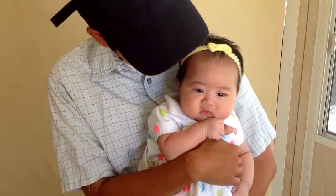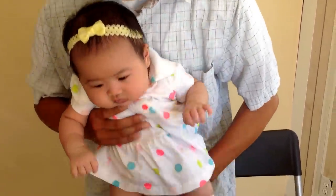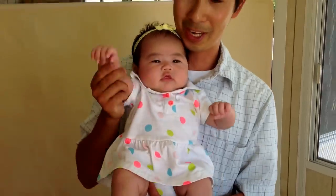Miharu wants to give a kiss to everyone. Come on, ready? One, two, three — here we go! Thank you and sayonara!